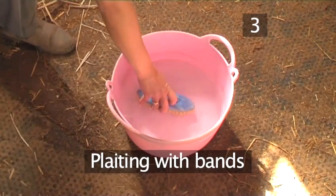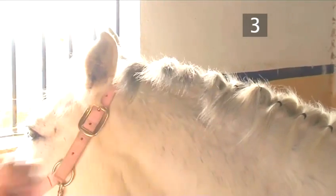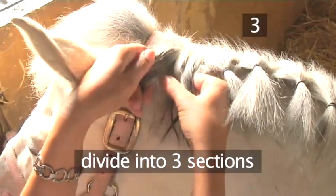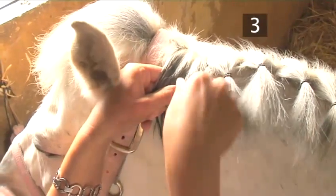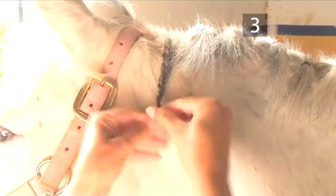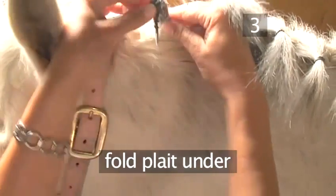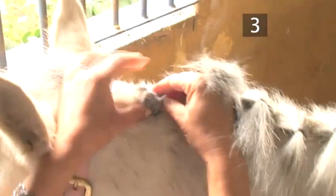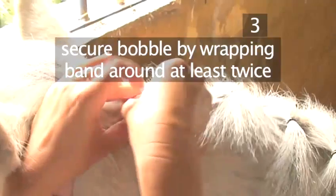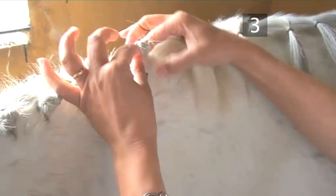Step 3: Plaiting with bands. Firstly, wet the water brush. Starting from the top of the mane, remove the first plaiting band and lightly dampen the section of mane. Now divide it into three smaller sections with your fingers and plait down that section right to the end of the mane. When it has been neatly plaited, tightly secure the end with a plaiting band. Then fold the plait under once or twice — depending on the length — to just under the beginning of the plait. Then with a second plaiting band, secure the bubble by wrapping it around at least twice to ensure it won't come undone. Plait the entire mane in exactly this way.